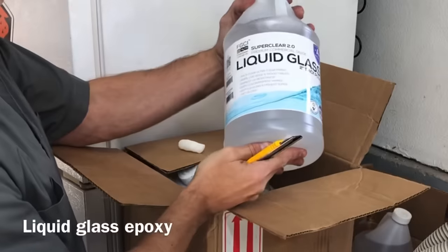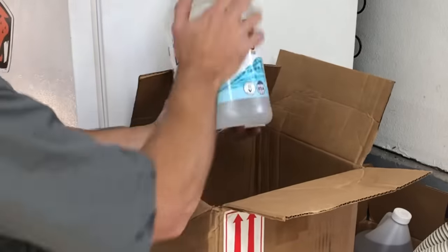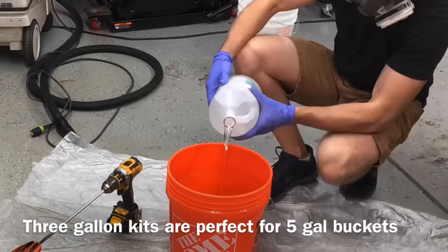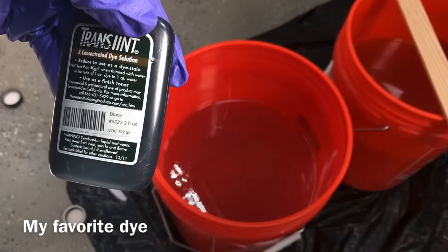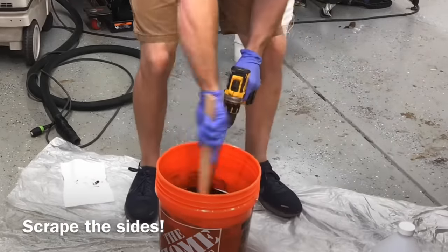I am pretty excited to announce that after about six months or so of being a regular customer of the Liquid Glass Epoxy, I am now officially a brand ambassador for them. So thanks to them for supporting my page. It's the only epoxy I've purchased for the last six months and it will be my epoxy going forward. Thanks so much to them for allowing me to be a brand ambassador of their great product.